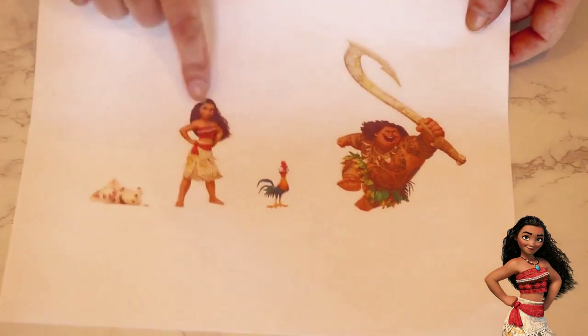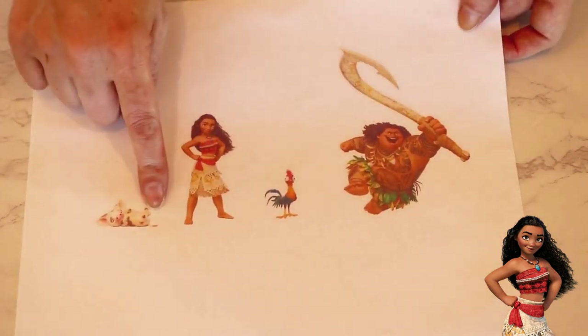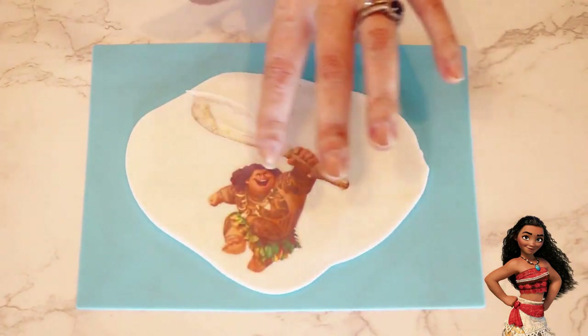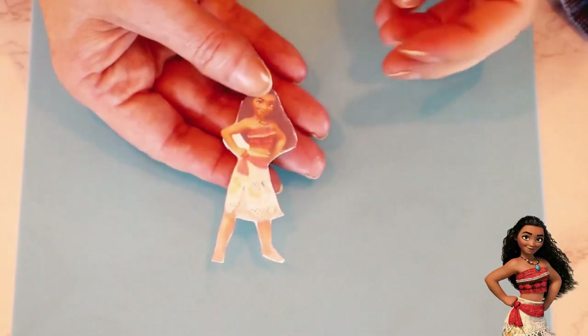I created a template with each of the characters I'll be using for this cake — I've linked it in the description if you'd like to use it as well. After I cut them out, I rolled out some white fondant and glued each of the images to the fondant with a little bit of water. I used my cutting tool to remove the excess fondant and then placed them aside to harden.